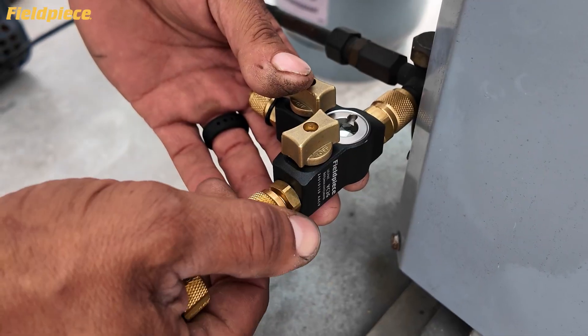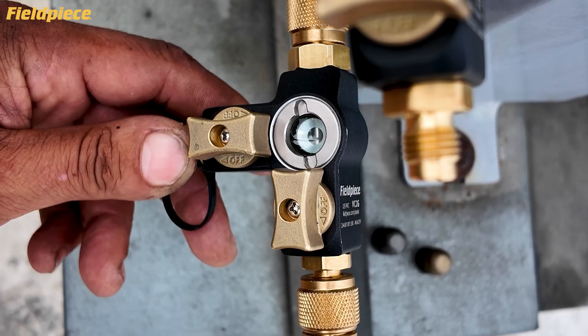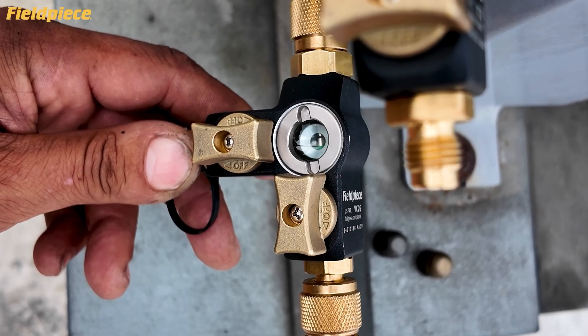Remove the system valve core with a VC2G. You'll lock in the valve core the first time, every time, and see you've got it in the sight glass. No more guesswork here.